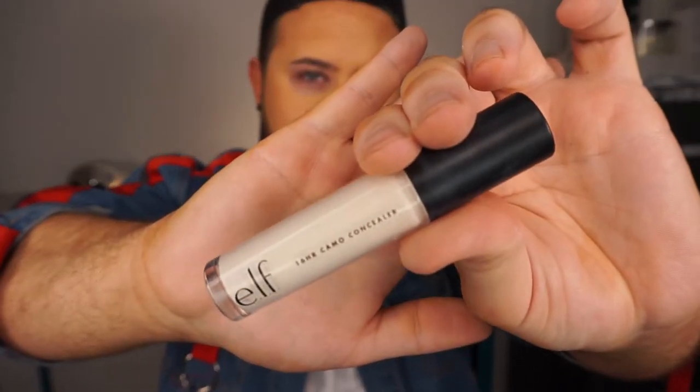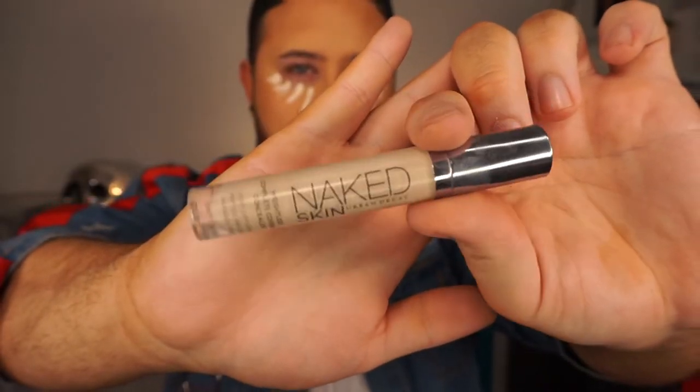For my concealer I'm actually going to use two. I'm going to be using the ELF 16 Hour Camo Concealer along with the Urban Decay Naked Skin Concealer, both in the shade Fair Warm, because I want this to be really brightening. The reason why I use two is because the ELF one gives coverage but it is a little bit on the matte side, and the Urban Decay Naked Skin Concealer is super hydrating and super radiant, so I like to use the two mixed together to get the best of both worlds. I've taken it from just where my nose ends right up to my cheekbone anywhere that I really want to highlight. Don't worry if it looks white at first — when you blend it out into your skin it's really going to look so good.